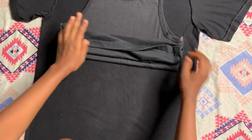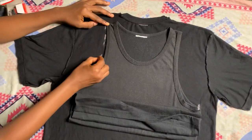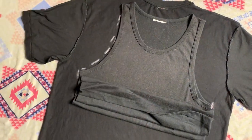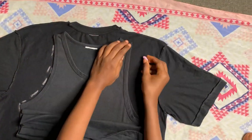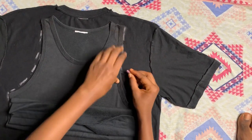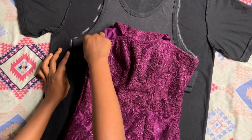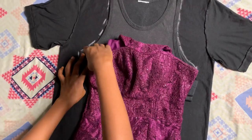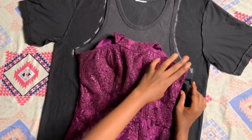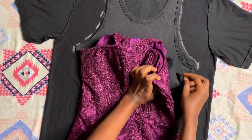I'm basically using the tank top to measure the armhole for the dress. As you can see, I'm just marking out the armhole area — just the armhole area down. So yeah, we're making an outer neck dress.